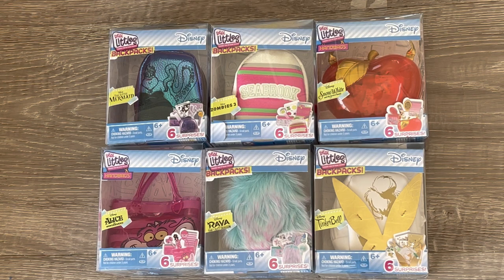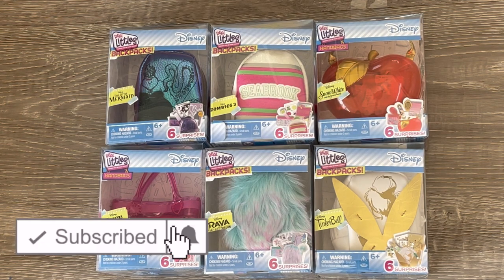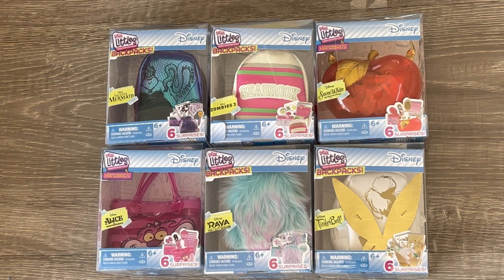Hey everyone, today we're going to be taking a look at different Disney Real Little handbags and backpacks. If you are new to my channel, welcome - be sure to click on the subscribe button down below and the notification bell to be notified every time I upload a new video. This video is a shopper's gift guide so shoppers can get an overview of the different items they can decide to purchase. A huge thank you to these toys for giving me these items.